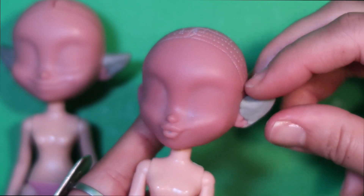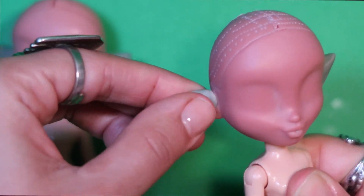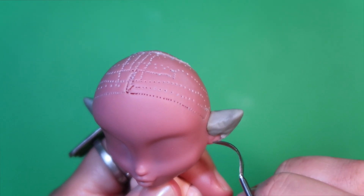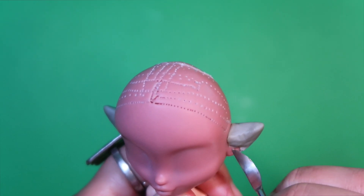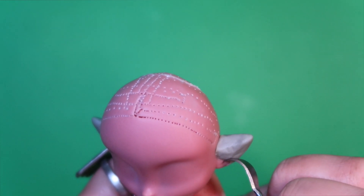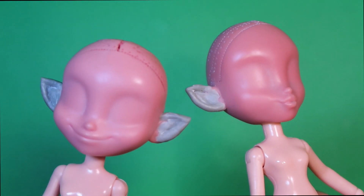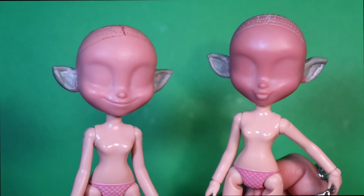Epoxy usually sticks pretty well to plastic, but for this particular doll I had a hard time and had to really squish it down hard. Once the clay was squished, I tried using a sculpting tool to blend the seam between clay and doll a little bit better. Unfortunately most of the footage was out of frame — sorry about that — but look how cute they are. We'll set them aside to dry.